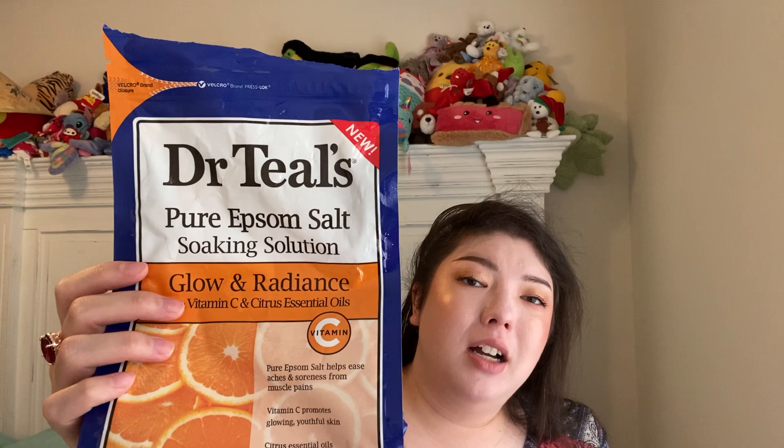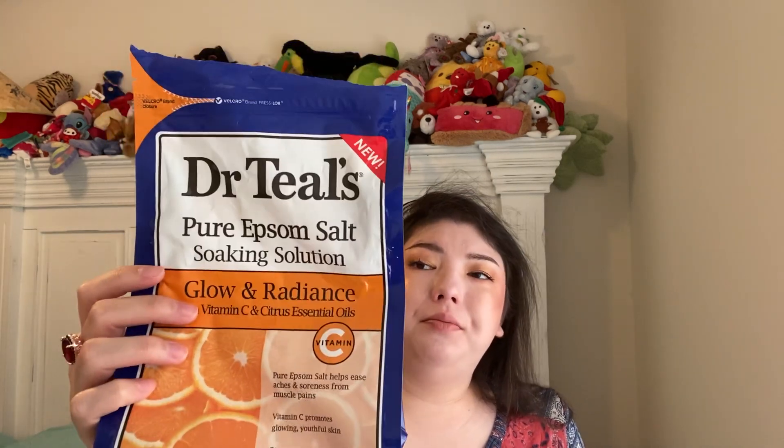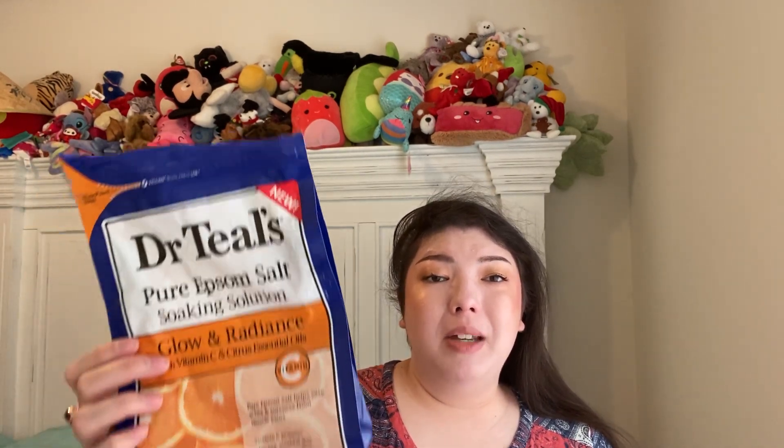My husband used this up — Dr. Teal's Epsom Salt in the Vitamin C Glowing Radiance scent. It's a three-pound bag. He really likes putting scented products in his bath water — mostly for the aromatherapy. He doesn't really notice a difference for his muscles; he just likes the scent. He would get it again.